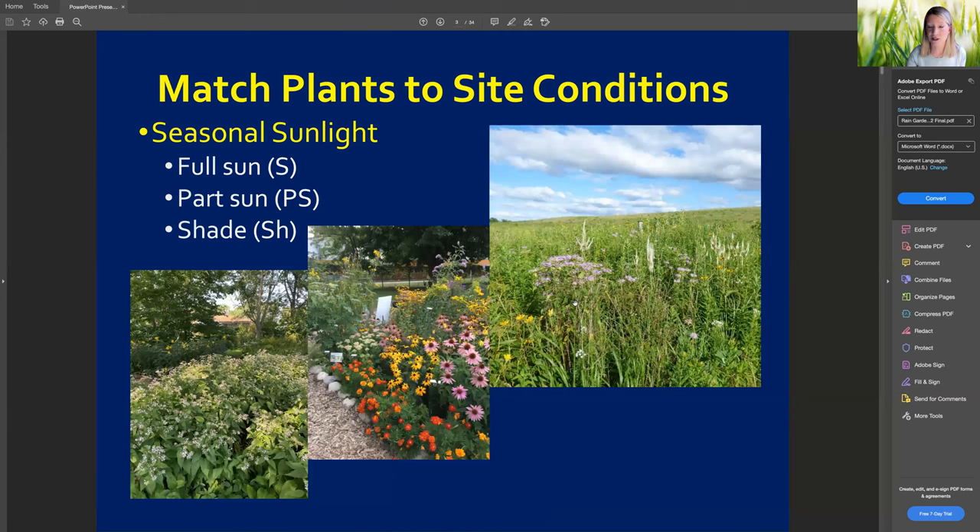One of our mantras in the Master Gardener program is right plant, right place. You'll make your job a lot easier if you're not struggling with your conditions. Anyone interested in native plants is already doing the right thing by appropriately matching vegetation for our climate — you're not struggling to grow a tropical orchid in a Midwest prairie setting. Observe your yard's seasonal sunlight once the leaves are on the trees: full sun is more than six hours a day, part sun is about three to six hours, and shade is anything less than that.